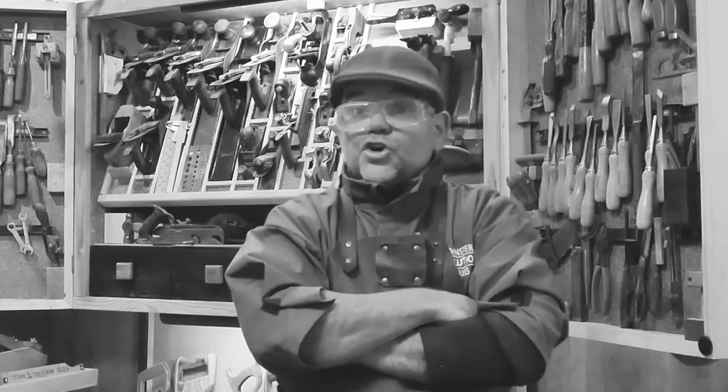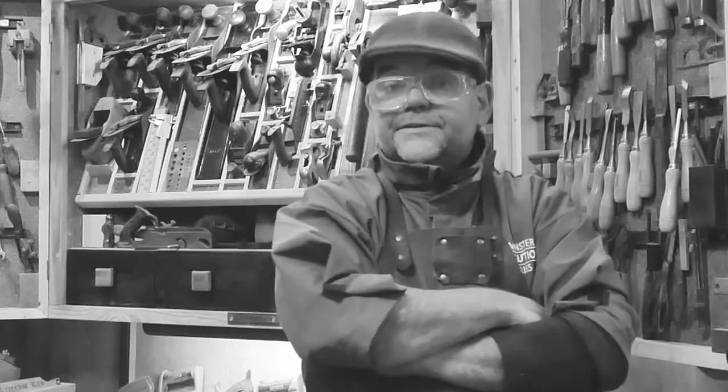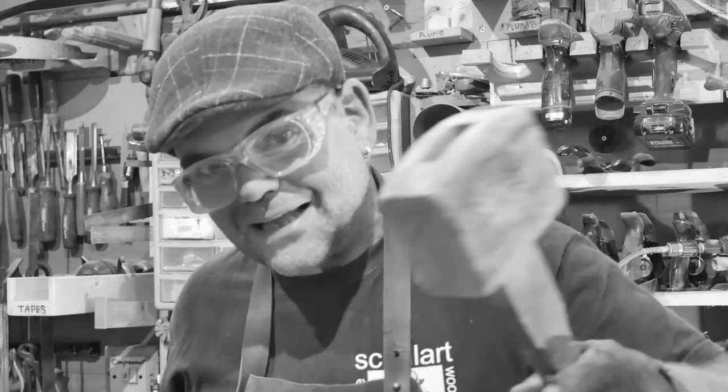Well, you managed to get to the end of my video - either I grabbed your attention or you just couldn't be bothered to click off! If you'd be most kind, subscribe and click the little bell icon so you'll get a notification every time I upload a new woodworking video. Hammer that like button and hammer that subscribe button!